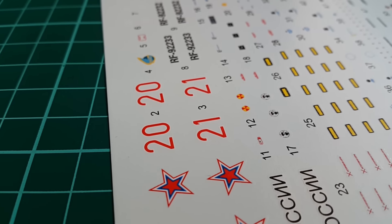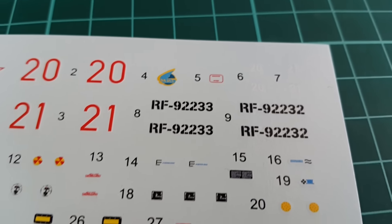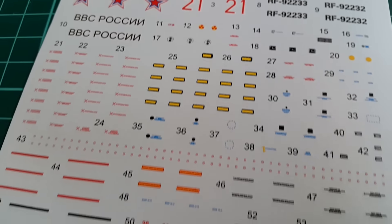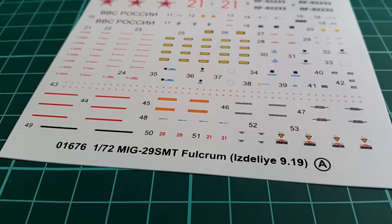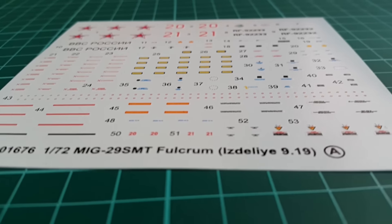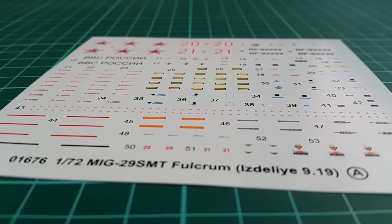We have cockpit displays on decals, armament decals, and of course the specific insignia for the aircraft — Russian stars. We have the newest type here, with 2 numbers for 2 aircraft. Overall, thin film, clear depiction of everything — a job very nicely done from Trumpeter. And again, let's remind you: 72nd scale here.